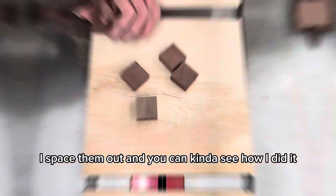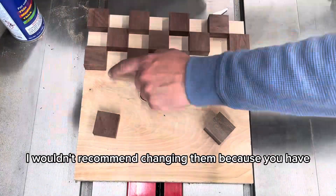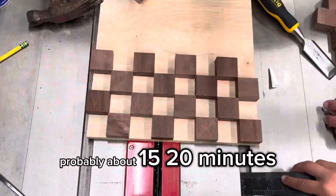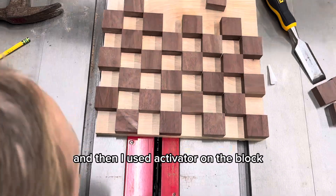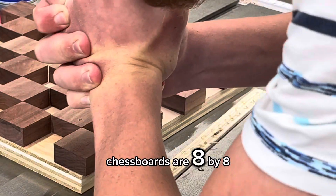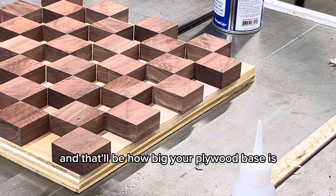Next, I spaced them out — you can kind of see how I did it. I just used the same two blocks as spacers. I wouldn't recommend changing them because you might have small inconsistencies with a bigger or smaller block. It didn't take me that long, probably about 15-20 minutes. I used CA glue on the piece of plywood, and then activator on the block. For the plywood base size, that depends on how big your blocks are. Chess boards are 8 by 8, so stack 8 in one direction and 8 in the other, then measure — that'll be how big your plywood base is.